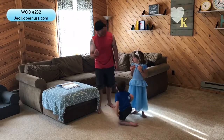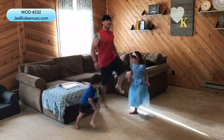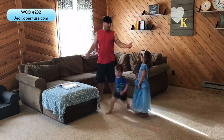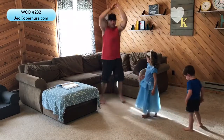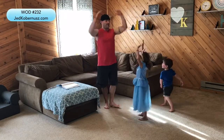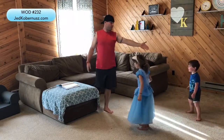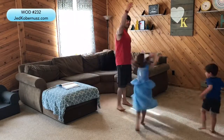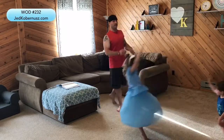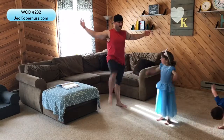Always warm up first — do some high knees, maybe some twists. Molly does ballerina twirls! Warm up for five minutes with hands up. A female dancer is a ballerina and a male is a ballerino — kind of cool. Okay, you show me how to dance!